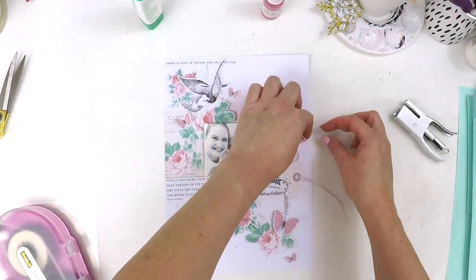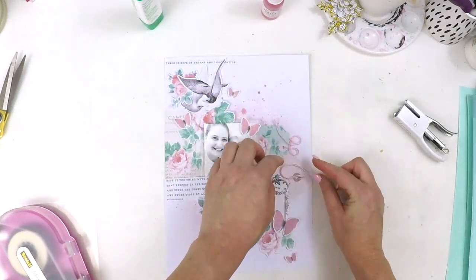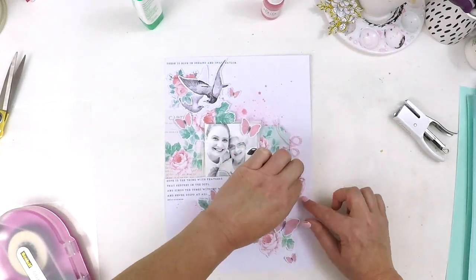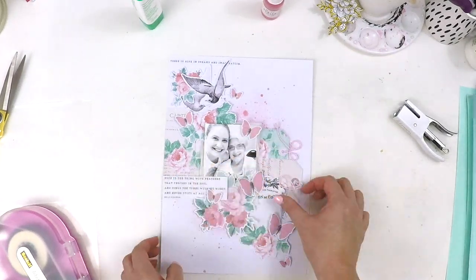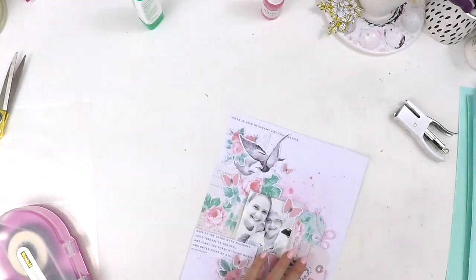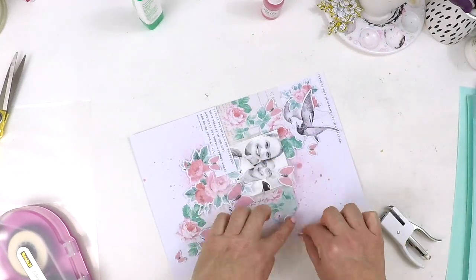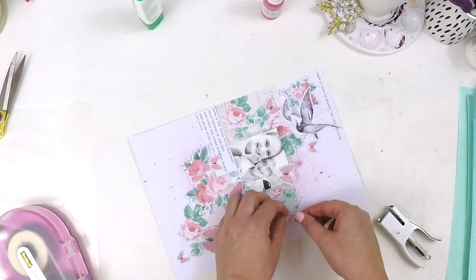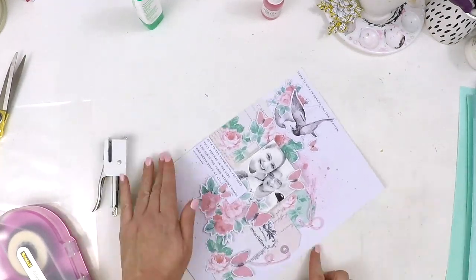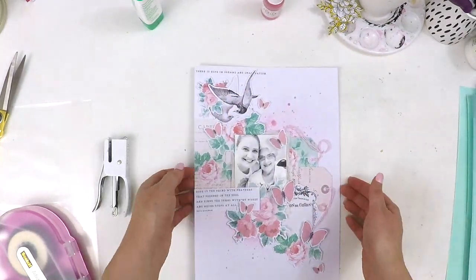Now I'm finishing off by battling the stapler to staple these gorgeous little bits of twine in the right position, but the twine is not behaving itself. It ends up working okay though. We've got butterflies, we've got birds, and we've got florals. I just wanted it to look a little bit whimsical and a little bit flying away, and I managed to get there. It looks sweet, looks alive — another texture added to the layout.